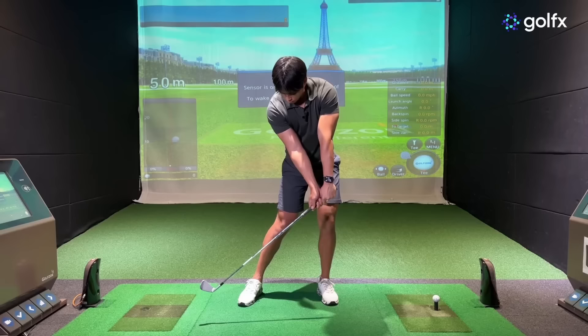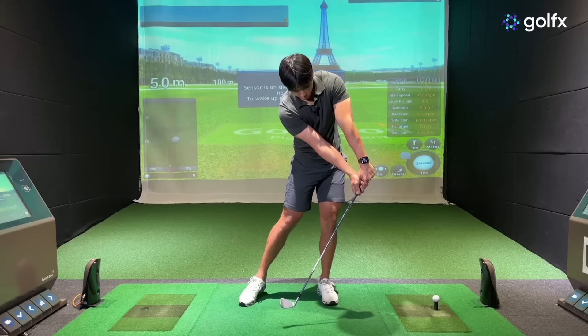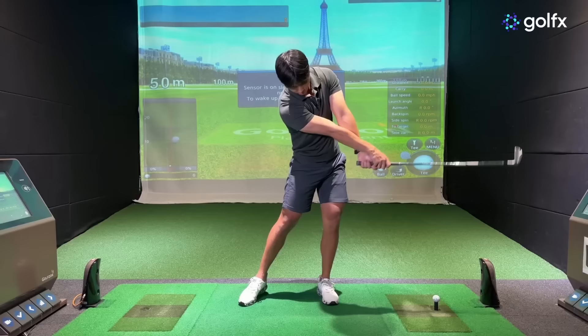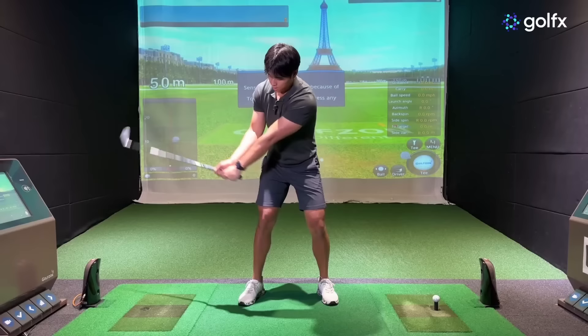If you get closer into impact and just straighten out your arms without adding any pronation or supination, you can see that the back of my lead hand still faces you — I haven't turned my forearms over at all — and you'll also notice the club face is very open. When you add pronation and supination, that movement is what allows the club head to go past your hands and allows the club face to close. Adding that pronation lets you accelerate the club head at a faster rate, well beyond the hands.